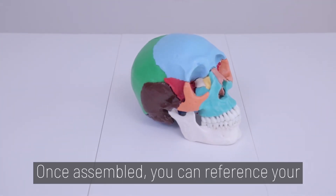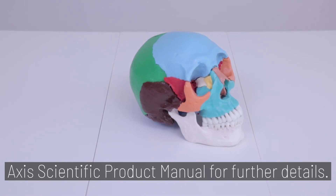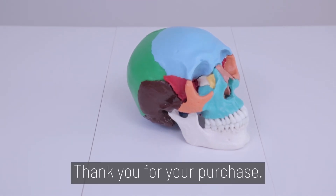Once assembled, you can reference your Axis Scientific Product Manual for further details. And you're done! Thank you for your purchase!